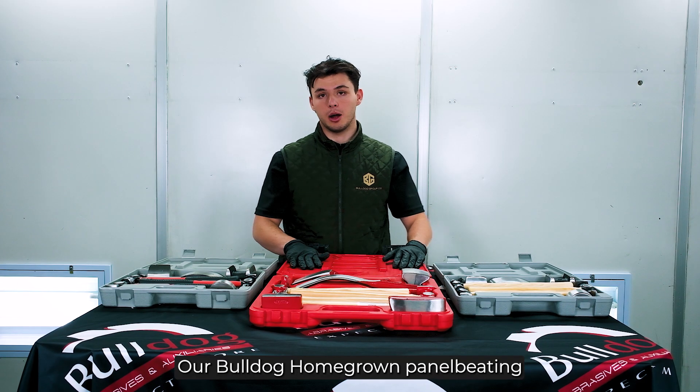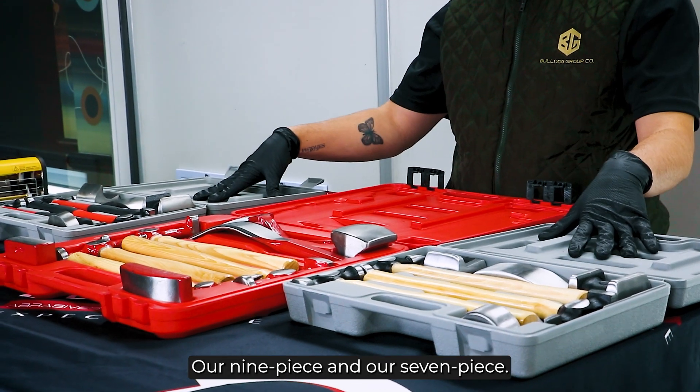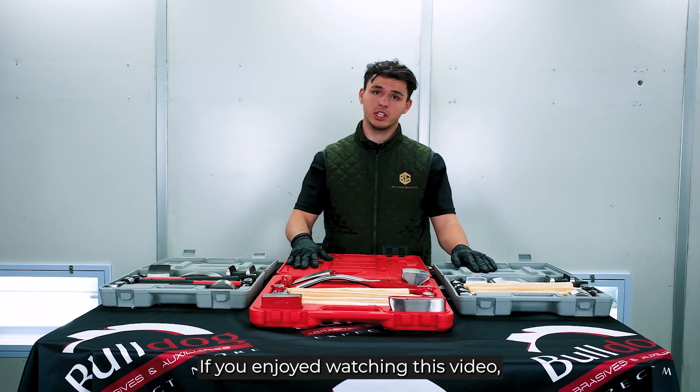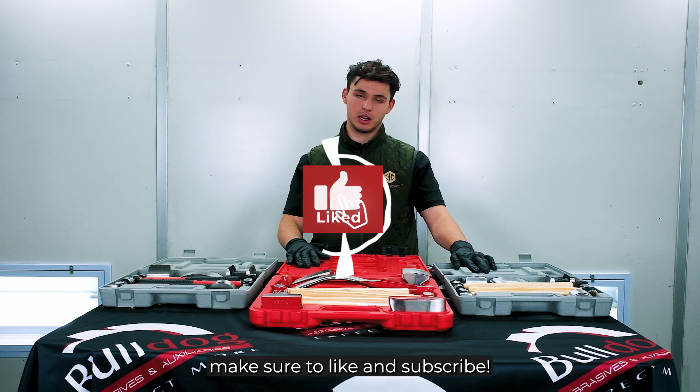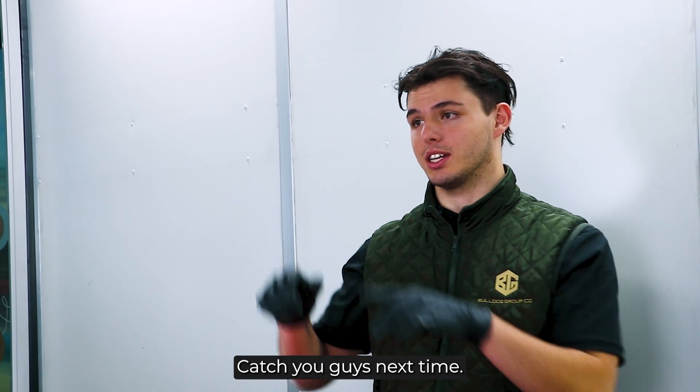So there you have it — our Bulldog homegrown panel beading repair kits: our nine piece and our seven piece. If you enjoyed watching this video, make sure to like and subscribe, and comment on what you want to see next. I'm Jalen from Bulldog — catch you guys next time.